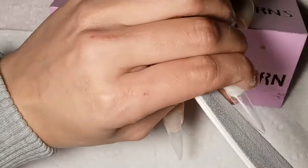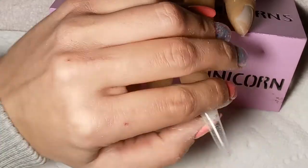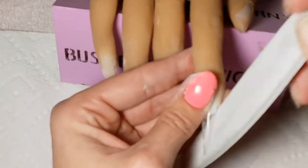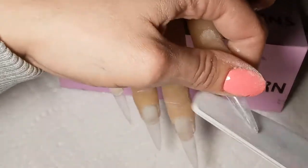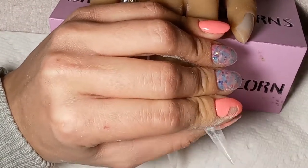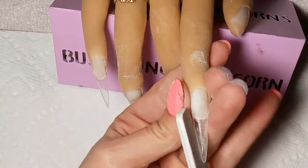If a piece ends up ripping or hanging off, I take my Russian cuticle scissors — these things are super sharp — and I just trim it off. It shows fresh skin-colored silicone once you nip it off, and you can't tell there was ever a jagged piece there to begin with.